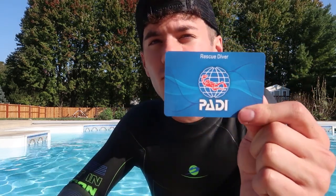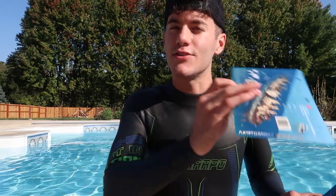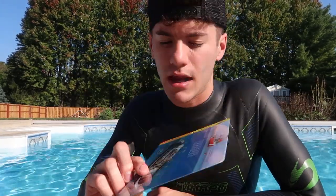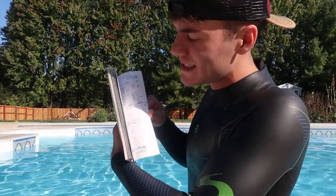I am a certified rescue diver from PADI — you can see the card right here, it's real. I've dove the USS Vandenberg in Key West, I've dove the Okinawa, also in Key West, and I have a bunch of dive records — at least a hundred or more. So yeah, I'm pretty experienced.